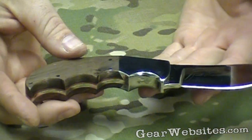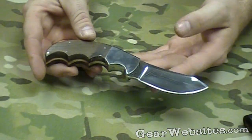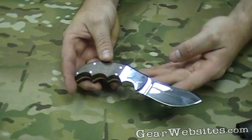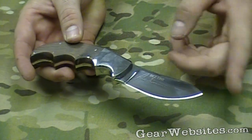This is from the Comer Collection, depending on how you say that. Looking at overall length, just under about 7½ inches on this. Blade length of 3¼ inches.